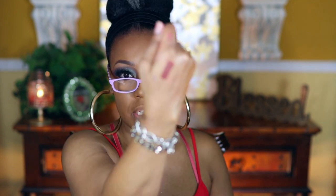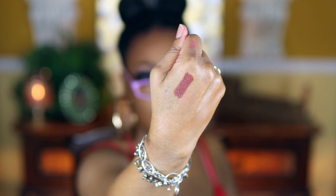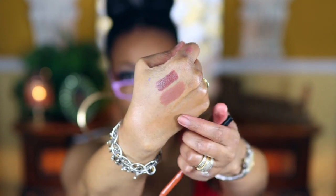I want to start off by showing you these two lip liners — they are gel lip liners by Sephora. The first shade is Rosewood. These gel lip liners are so awesome, I love them. Here's Rosewood, and here's the next one, Knock on Wood.